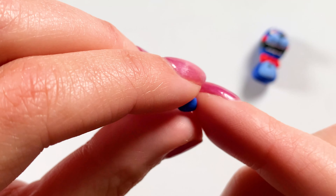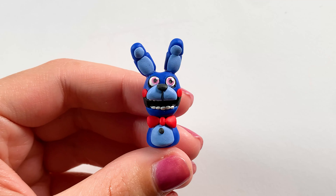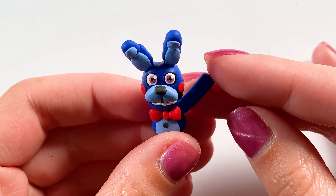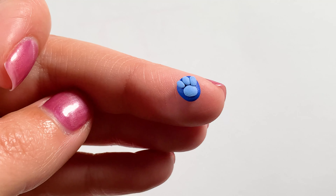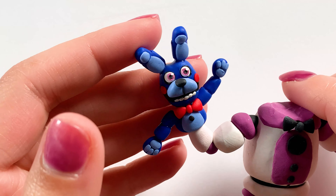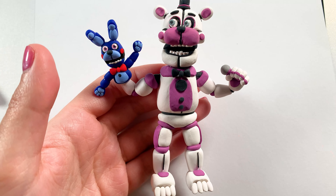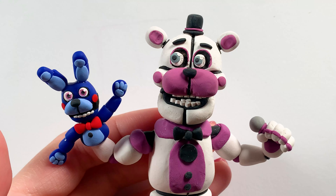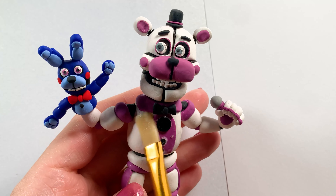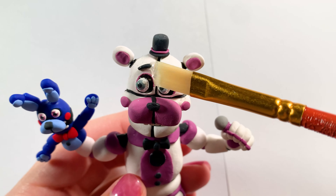Then I moved on to making his ears: I made two little ovals of the dark blue clay used for his body and put two little ovals of light blue on top to make it look disconnected. Then his arms are two little pieces of dark blue clay stuck together, and the hands are just an oval of blue clay with little paw pads out of the light blue. He actually fell apart in the oven so many times that I had to super glue him together because he got hot and fell apart.